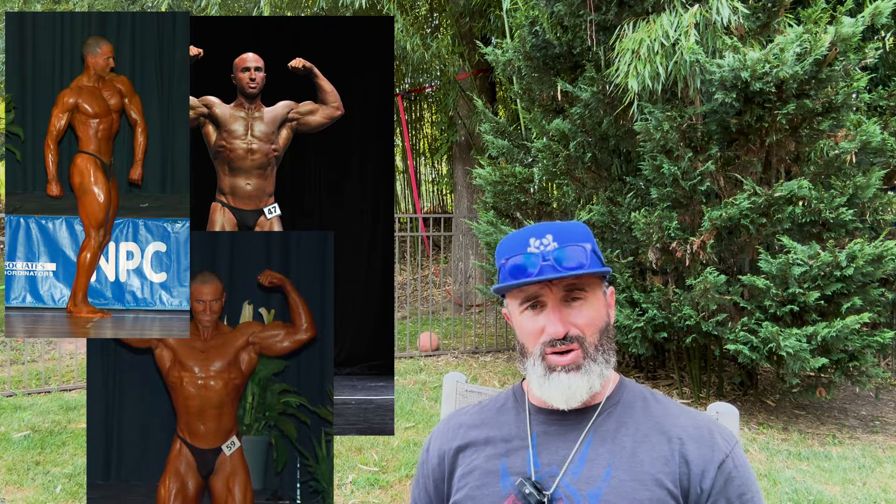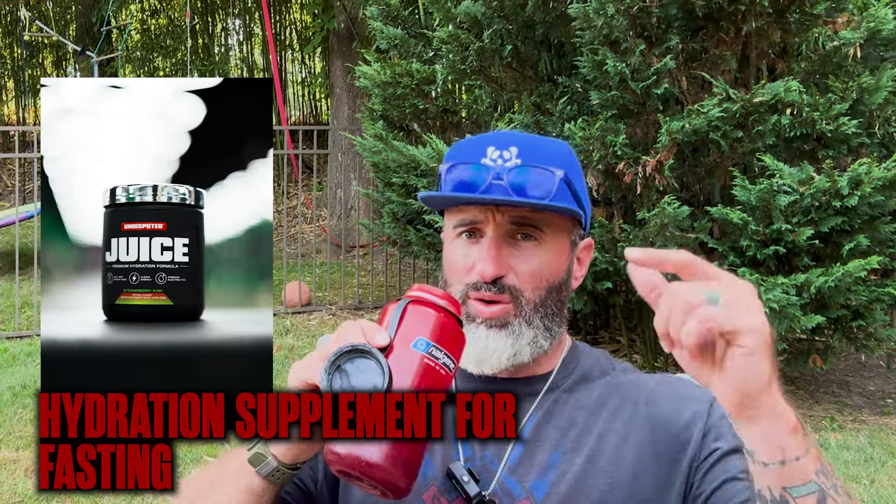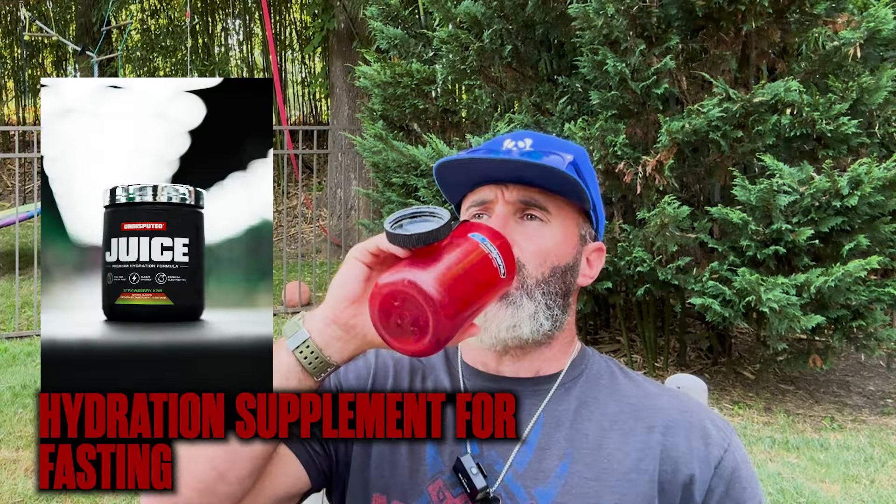I believe we should be training for performance and health and let the cosmetic look follow. I used to compete in bodybuilding — I did seven shows — so I have experience packing on a lot of muscle. One of my clients asked if this is the way I recommend to train, and I said that's what I do. I'm currently in my 48-hour fast, and when I put this particular workout together I was sitting there brainstorming it.